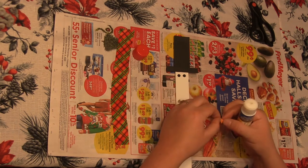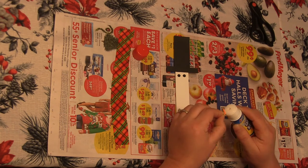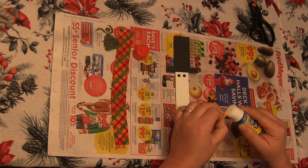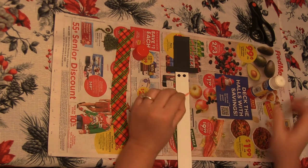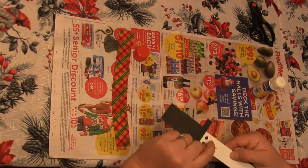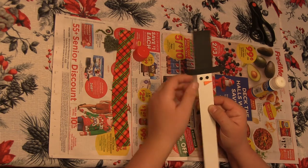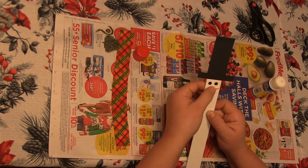Next I'm gonna glue my little carrot nose on. For this, I want to make sure I have a pretty good amount of glue, since this is foam — it's a little bit heavier than the paper — so I just want to make sure it sticks on really well. I can choose if I want it sticking out to the side, down, or to the other side.